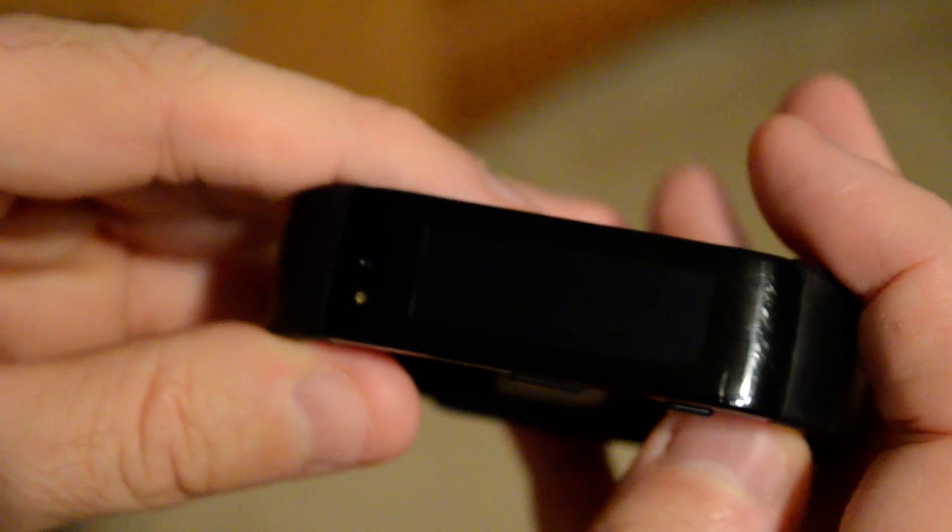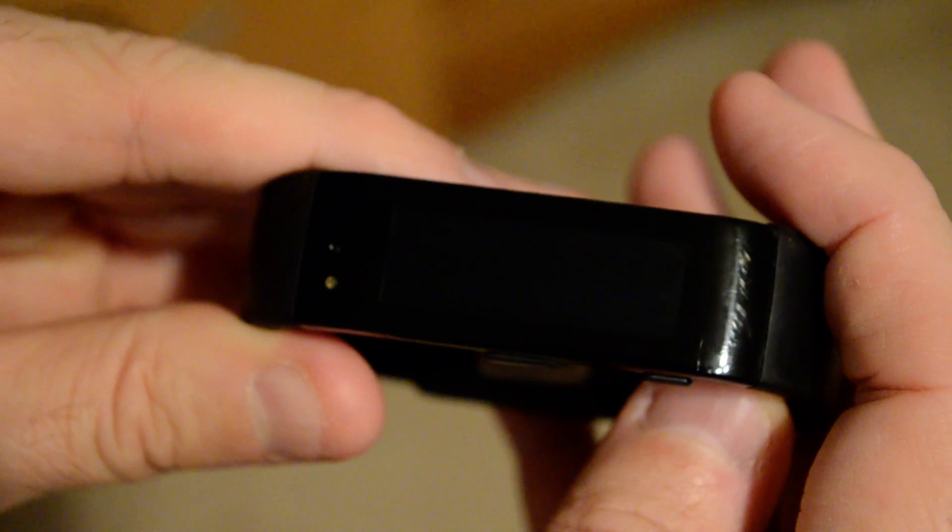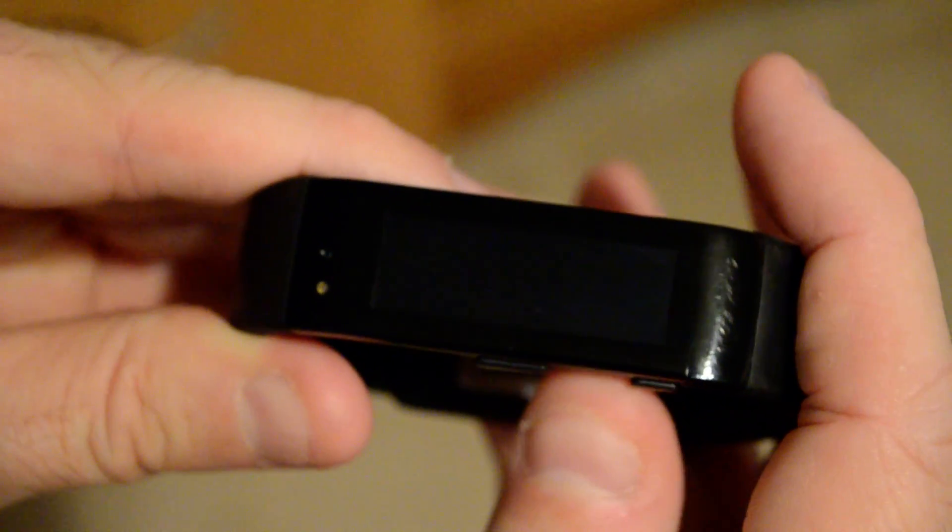Hello everyone, this is Rich Hay from WindowsObserver.com. I'm going to try to give you a little peek at what the keyboard looks like on the Microsoft Band update that was released today.